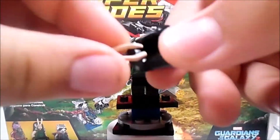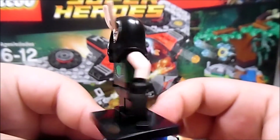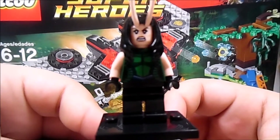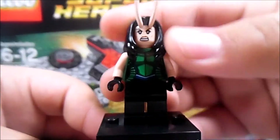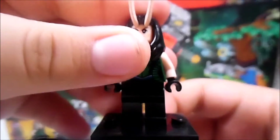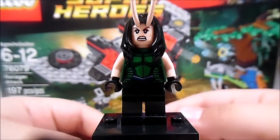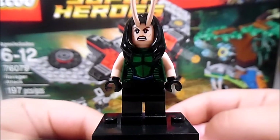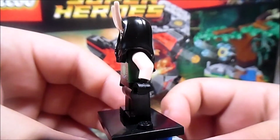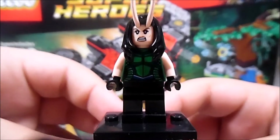The antennas are also rubbery, and the whole hair piece is rubbery. A lot of people didn't like this figure for one reason — the eyes are supposed to be all black, as seen in the trailers. But Lego didn't want it to look that creepy, I guess. They just want to make it more friendly for kids, since this set is rated 6 to 12 and isn't directly aimed at the adult fan base of Lego, even though people of all ages buy Lego.